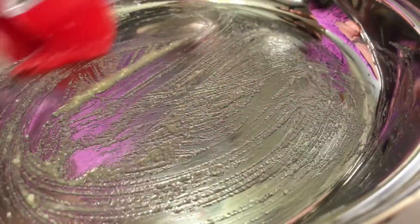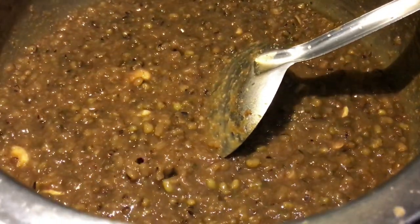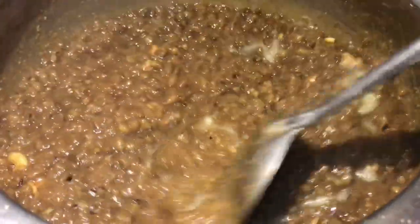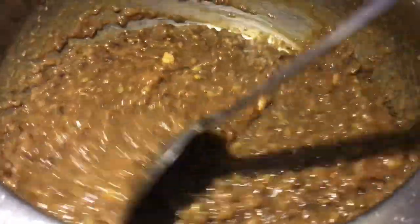Take a broad plate and grease it with pure ghee, and keep it ready. When the Godshen is ready we are going to pour it in. You can see it is nicely drying up. Now it's time to add in a tablespoon of ghee and continue stirring until it starts leaving the sides.